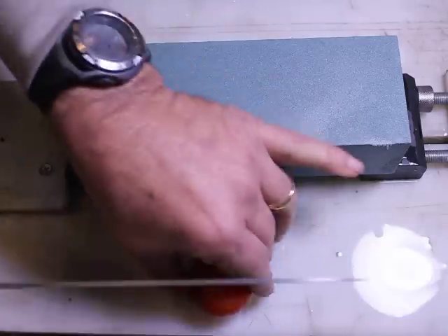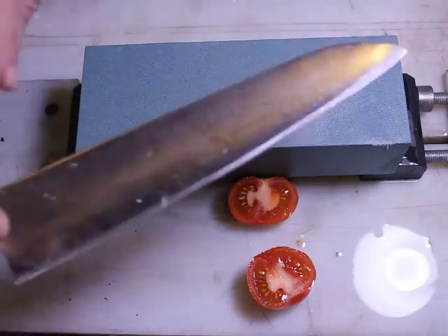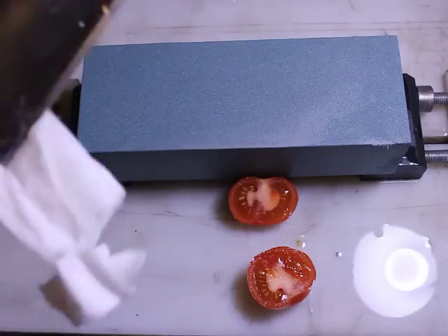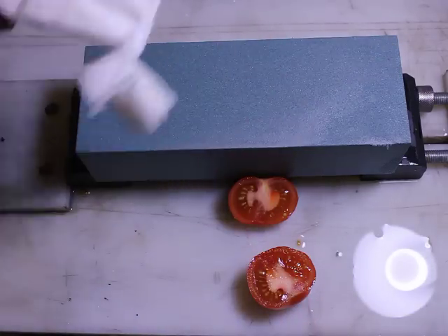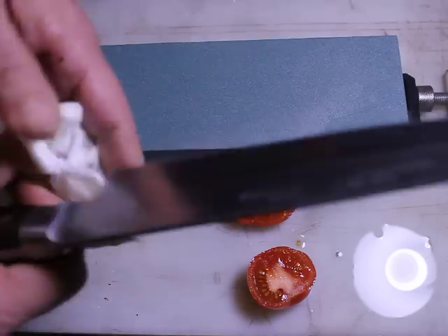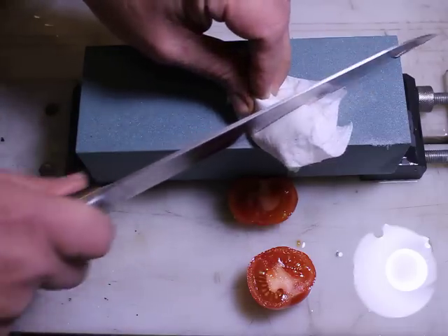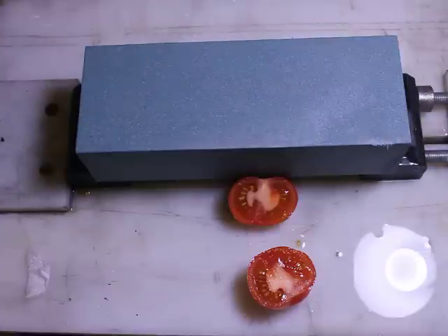Now let's see how our tomato is doing — pretty well. So what does this stone do? It's very quick, doesn't dish fast, and can put a very serviceable edge on in no time at all. Thank you very much, and stay precise in all your sharpening.